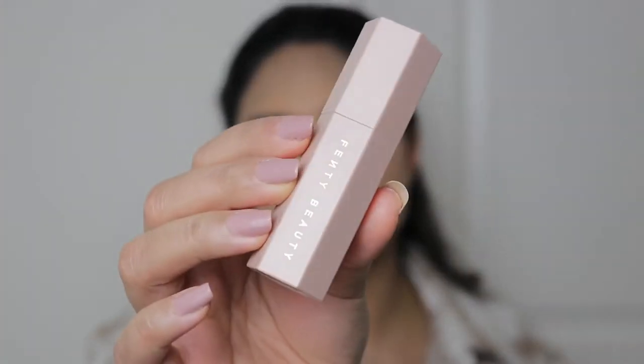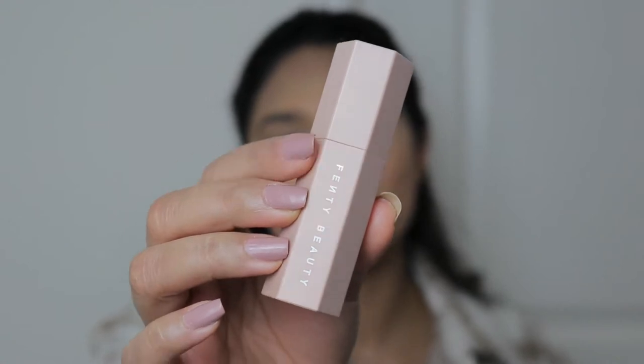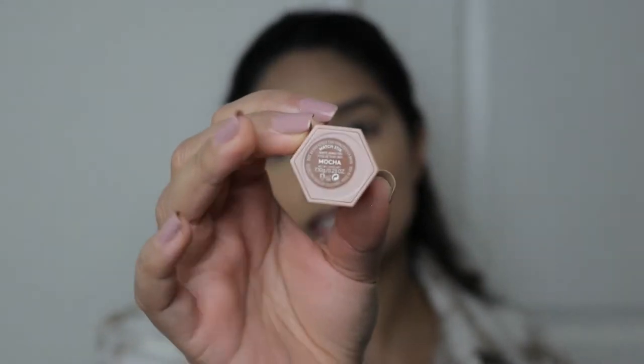Now I'm going to use this Tarte creaseless concealer on my under eyes just to brighten them up a little bit. I'm in the shade Light Medium Neutral. Now I'm going to use this contour stick by Fenty Beauty — I use this all the time, it's really good. I'm in the shade Mocha.